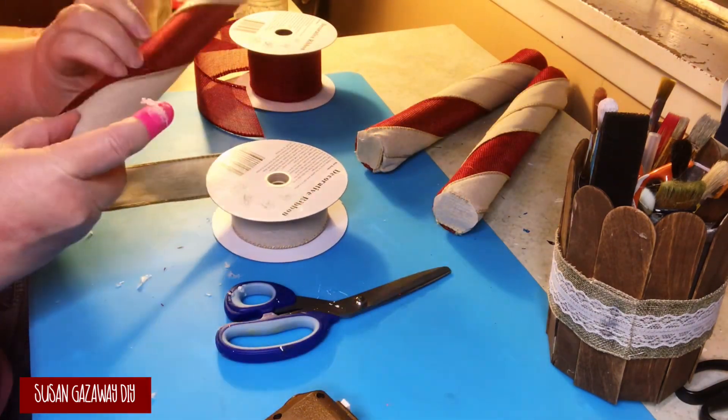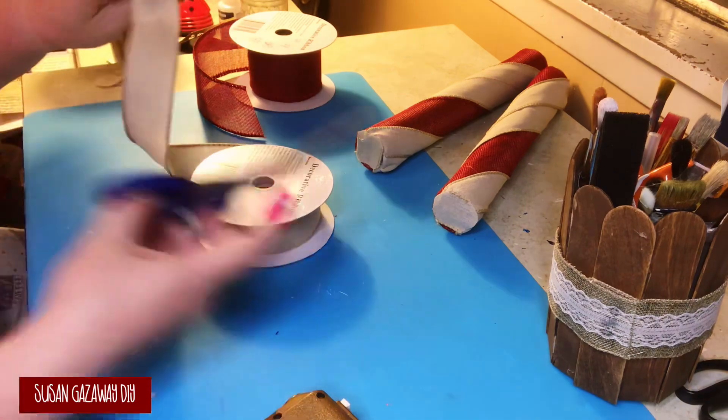For the smaller roll, I just did the same thing, but I only needed one strip of the khaki ribbon.